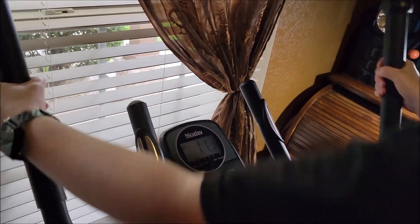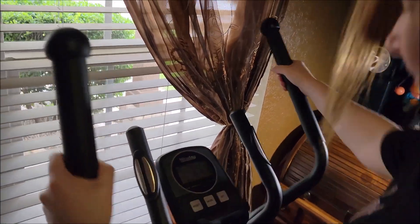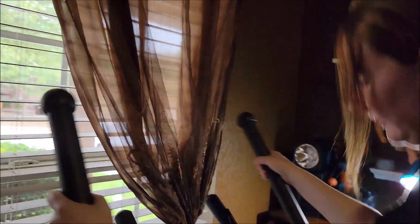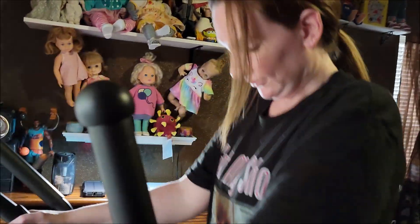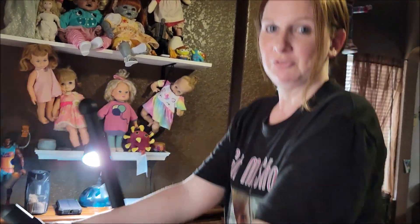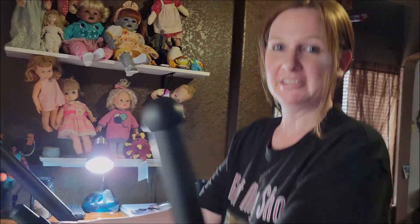The display tells you the time, distance, speed, and calories. If you put your hands on the pulse bars, it also tells you your pulse. That's pretty much it — super nice product. I hope this review helped you out. Thank you so much for watching!